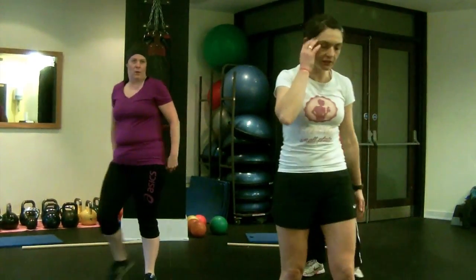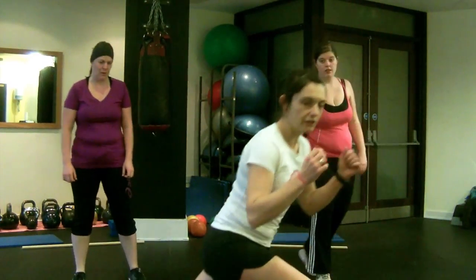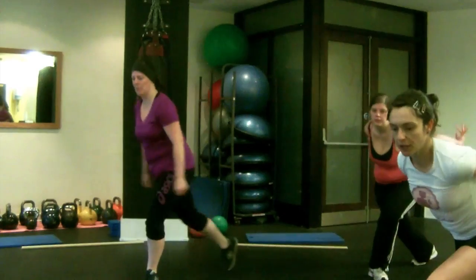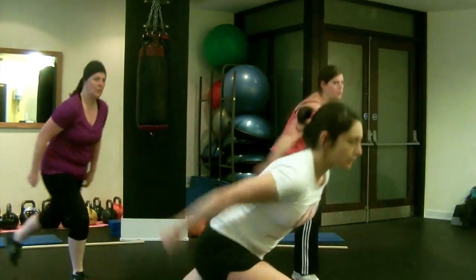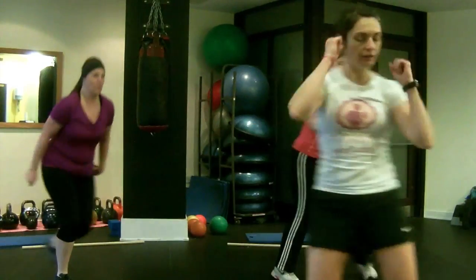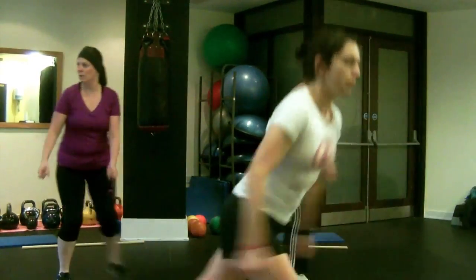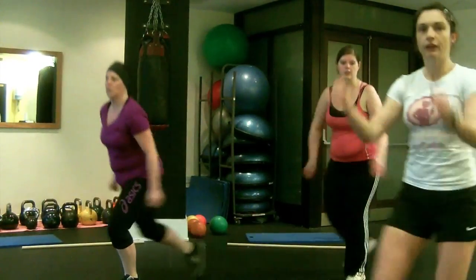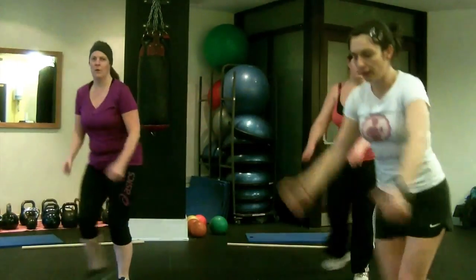The next step is going to be skiers. So bring your left leg behind you, two arms back, back to centre, then the opposite side — just like you're skiing. Keep the pace nice and gently. This is a warm-up, so don't get the heart rate too high.